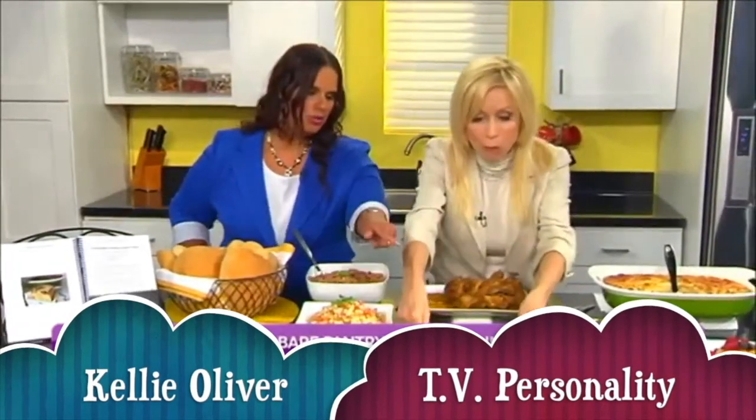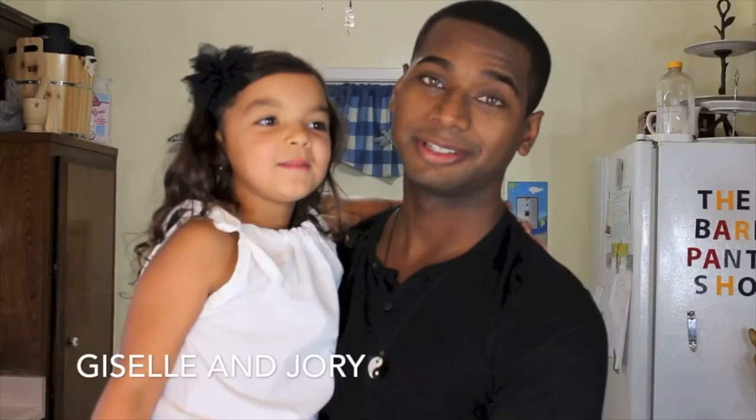Every Sunday: potato salad, stewed chicken, rice and beans and plantain. You're watching The Bear Pantry Show.